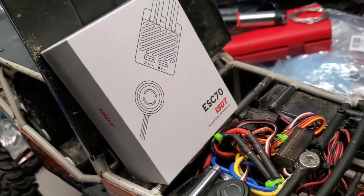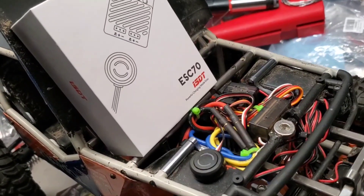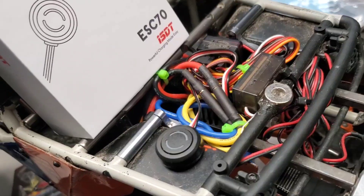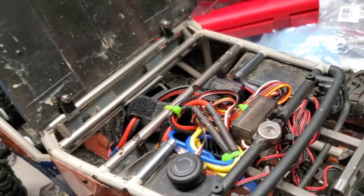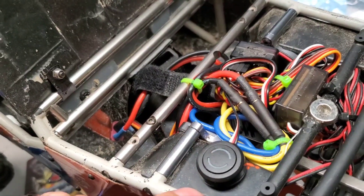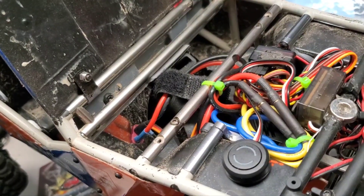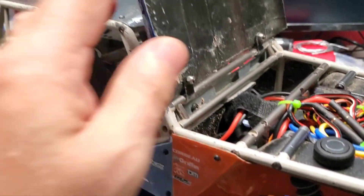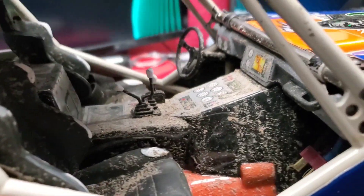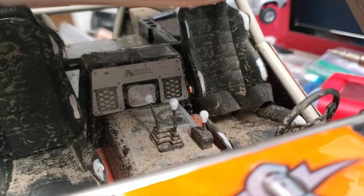I used to run the 1080 in all my trucks but I think I'll be getting some of these ESC70s. Right now it has no issues — I can't wait to go for the next crawl and run it for a few hours to see how it turns out. So far I'm pleased. I love the small form factor; the button to turn it on and off is cool — it's a push button that lights up to show whether you're in Bluetooth mode or programming mode. Very cool. I know I have to clean the inside of the truck, but I do have a velcro strip in there to hold my mini driver figure.